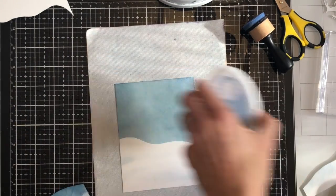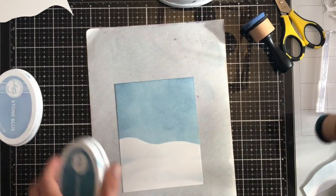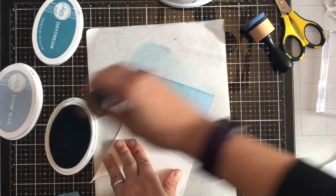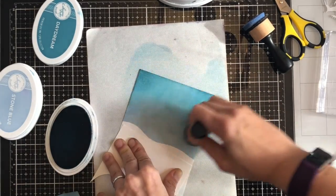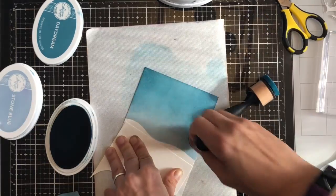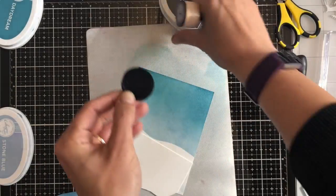I'm then going to bring in some depth in the sky itself, using Daydream by Catherine Pooler. I've left my ink blending pad on another tool which still has the stone blue on it, and you'll see why in a second. So I'm blending down from the top with the Daydream, just using a bit of scrap cardstock to avoid going over onto the white hills. And then before I finish I'll go back in with the stone blue — whatever's left on the blending tool — just to make it a little bit more seamless.